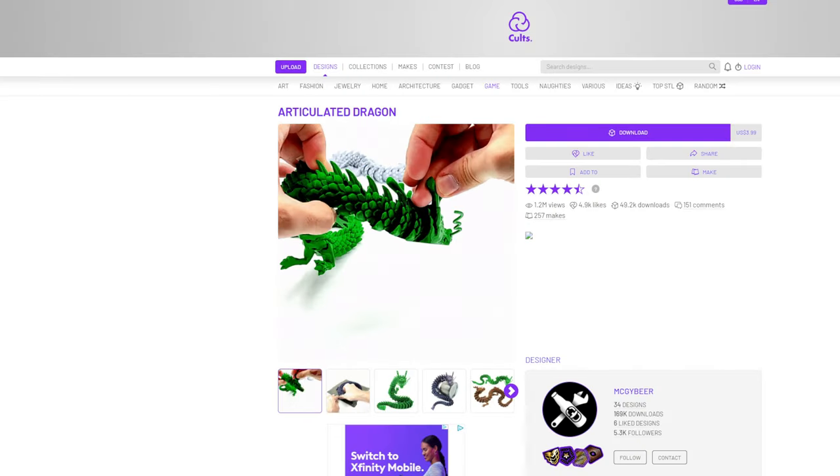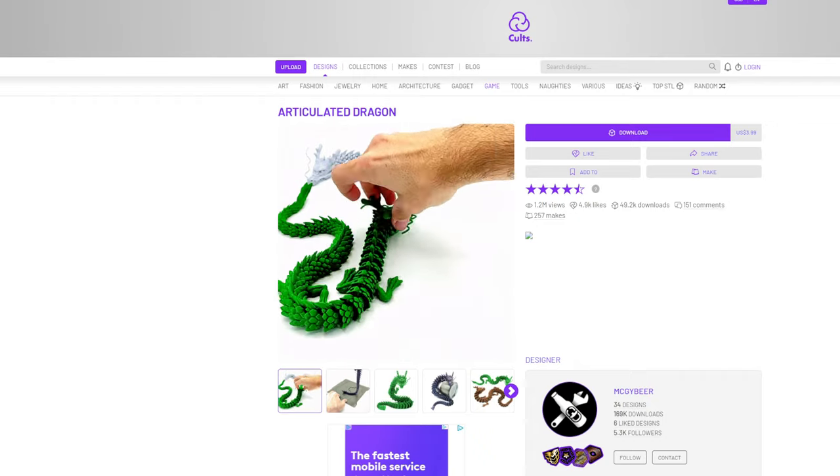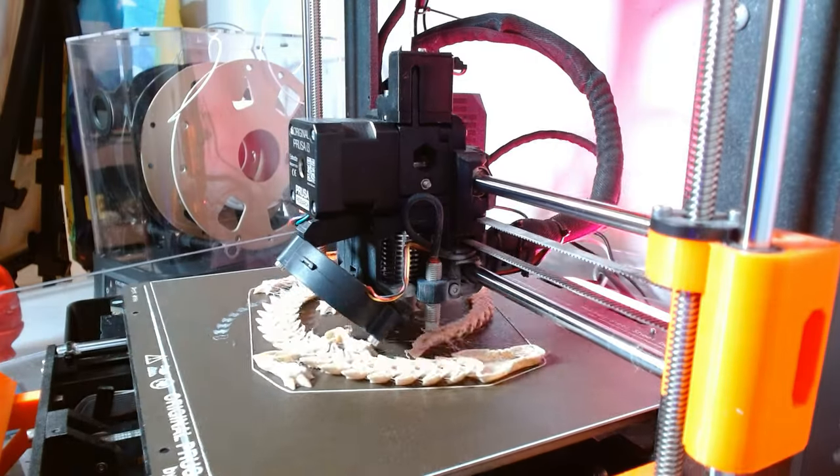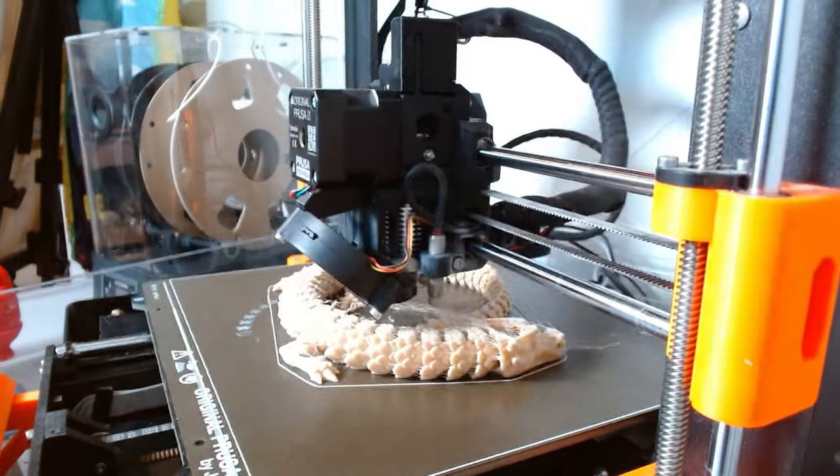Today I'm going to show you how to improve the quality of all of your 3D prints with a couple of quick and easy settings to reduce common problems like stringing. When I saw this print-in-place dragon model on Colts 3D, I just had to try it out. Print-in-place models are so cool because it's one of the few things that you can really only do with additive manufacturing and a 3D printer.